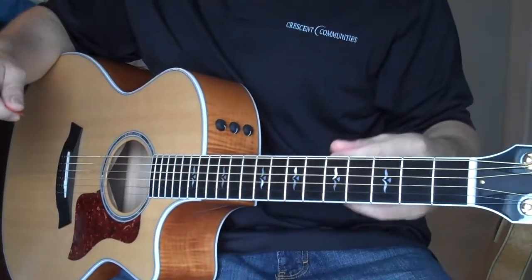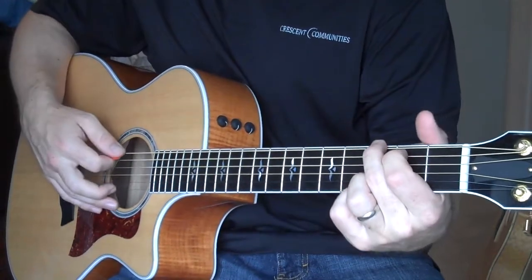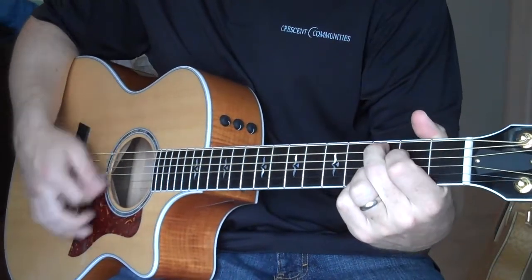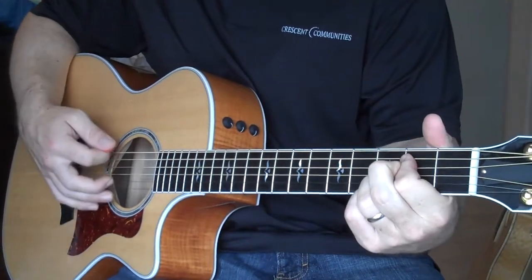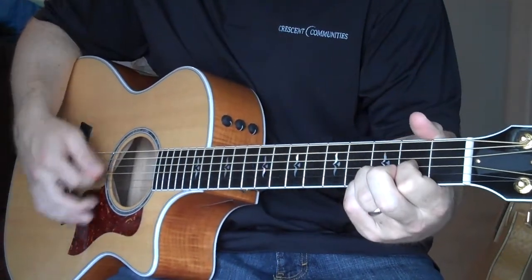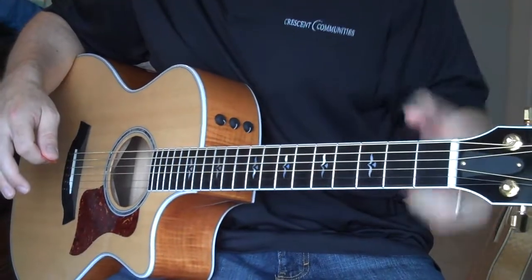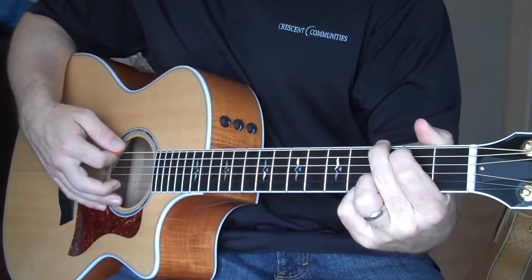The way I like to practice — I have two sets of ways. I will go G, C, E minor, and D, four beats each. You're kind of walking down the guitar. The other way is I'll go G and practice a longer pattern from there.